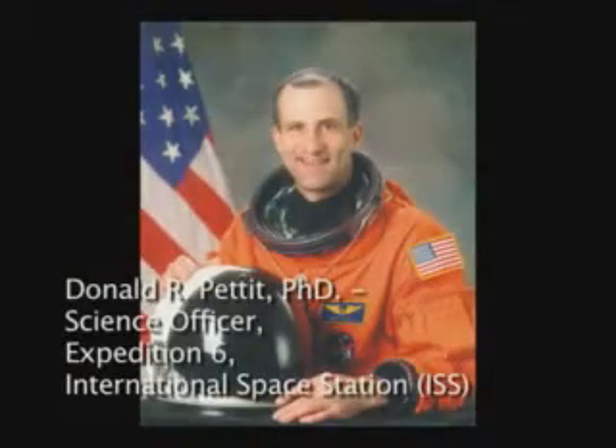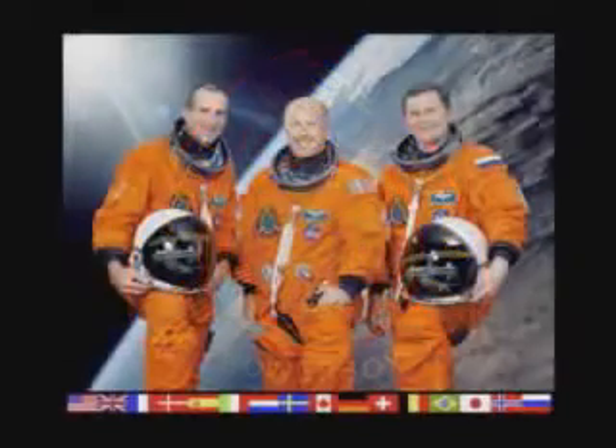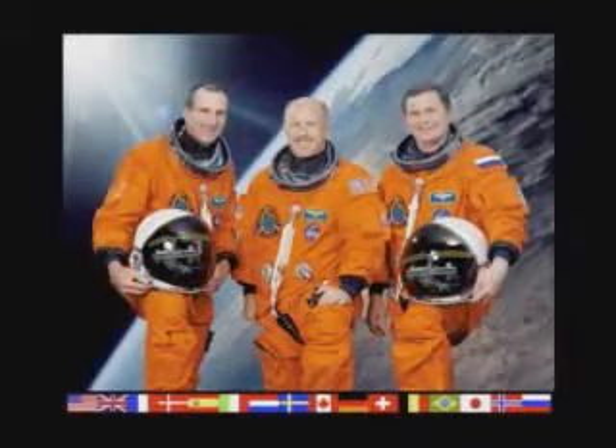I'm Don Pettit. I was fortunate enough to be science officer on Expedition 6 to the International Space Station. And during this expedition, we had several kinds of science that we did.